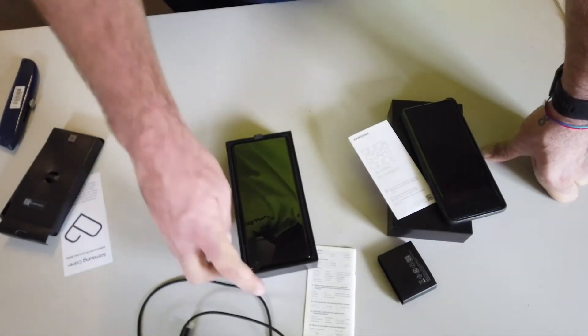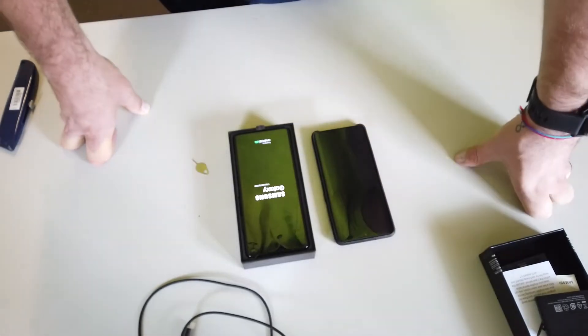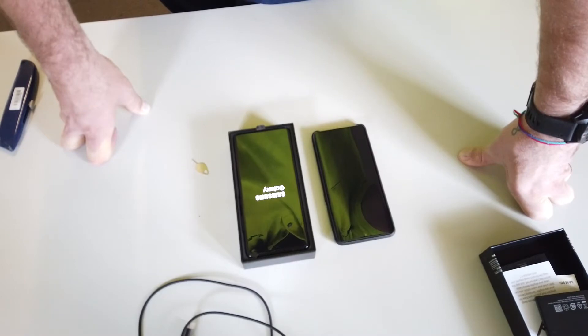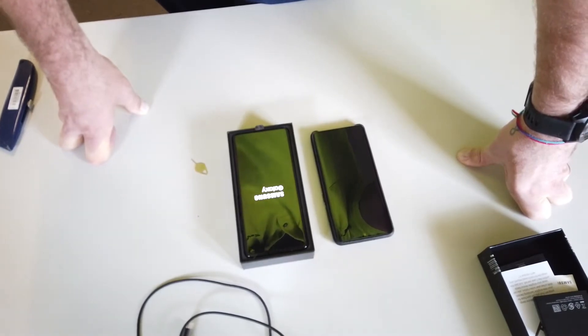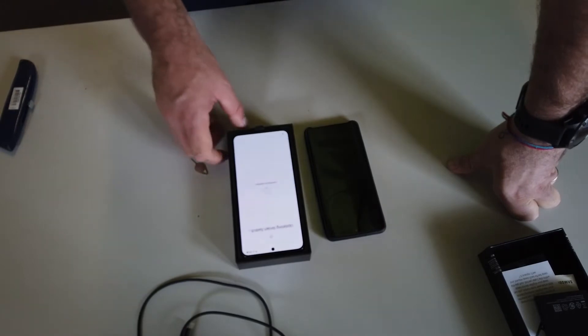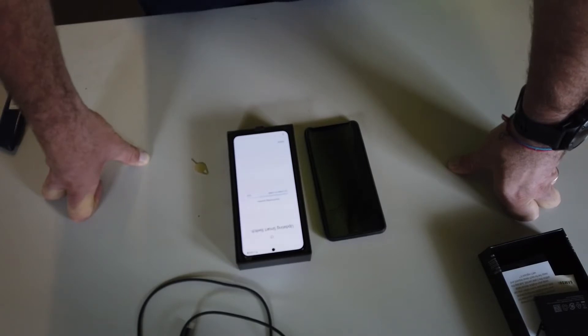I'm going to leave my SIM card in the Huawei for the moment, then do a phone clone and test Instagram on the Wi-Fi here to see if it glitches. Last night the phone updated — it updated the actual operating software — and maybe there was a patch in there that fixed it.